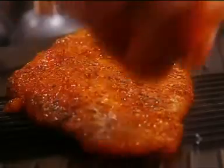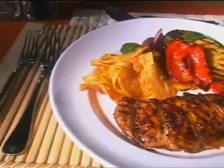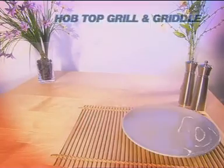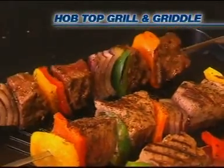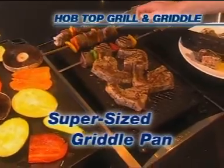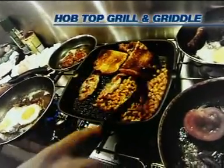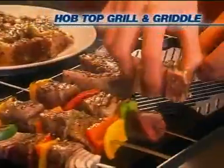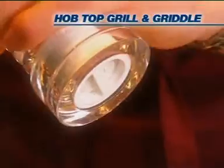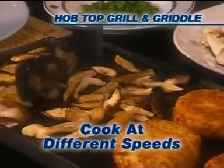Any top chef will tell you cooking with a griddle pan is the best way to grill your food and give it that professional look. Now it's time to cook like a pro with the HopTop Grill and Griddle from JML. It's a supersized griddle pan big enough to cook an entire meal at once, so there's no need for all these messy frying pans. The HopTop Grill and Griddle's high-quality non-stick surface heats up almost instantly and is specially designed to fit over two cooker burners, giving you the control to cook food at different speeds.